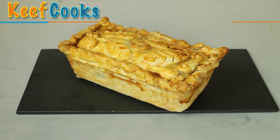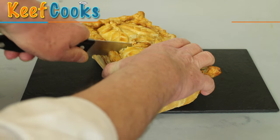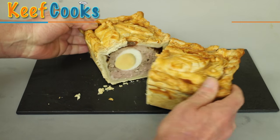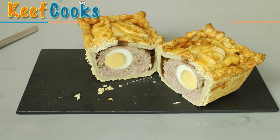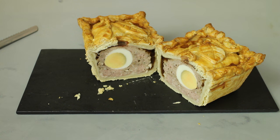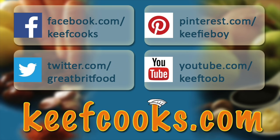Now let's cut it open and see what we've got. The yolk's not quite in the middle, and it's gone a bit grey around the edge, however I think that's a fairly convincing gala pie - I'll eat that, in fact I'm going to enjoy it. Hope you enjoyed it! Please share it with all your friends on social media, subscribe to this channel, follow us on Facebook, Twitter, Pinterest, and don't forget the amazing website that has all the details of all the recipes. Thank you for watching, come back soon!